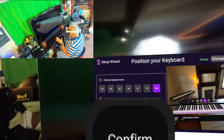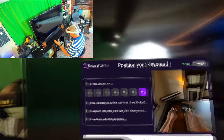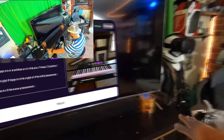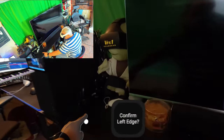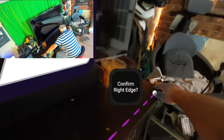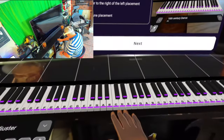Alright, so looks like the first thing we've got to do here is set up our virtual keyboard. Interestingly enough, I don't have a real keyboard, so it's going to allow me to put a virtual one here on this surface — this is actually the only surface I had that was long enough. Let's go ahead and place the left edge, there we go, place the right edge, there we go.